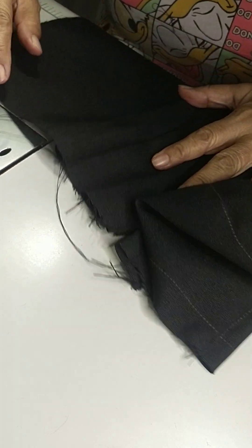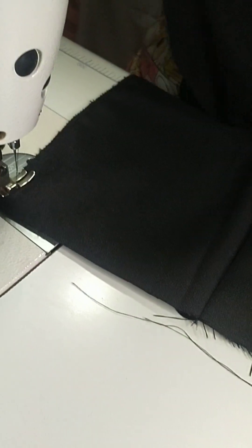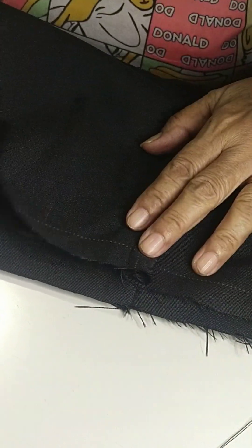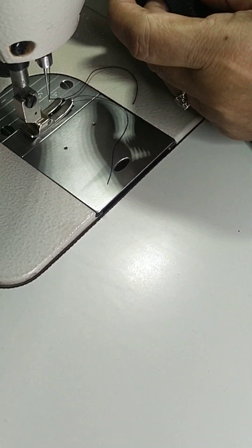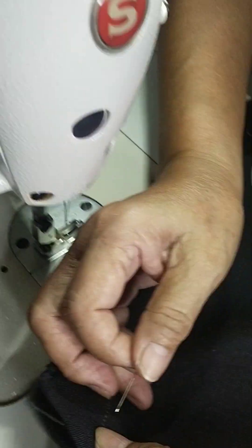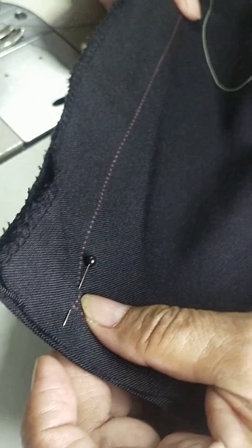Now, joining the sides — back and front, right side to right side together. Bawat ito back naka-right side, and then ito naman yung right side ng front, magkasama silang ganyan. Then stitch the sides — see to it na ang iyong markings ay magkatapat.